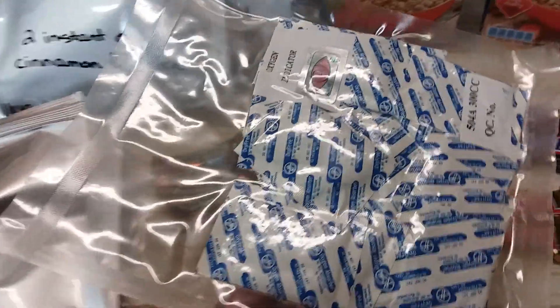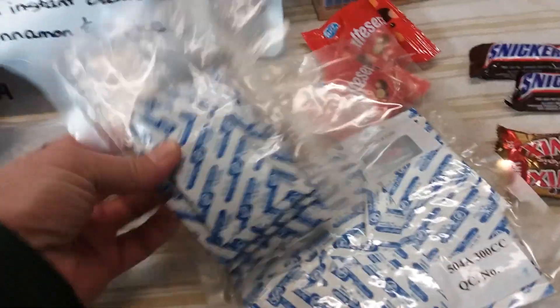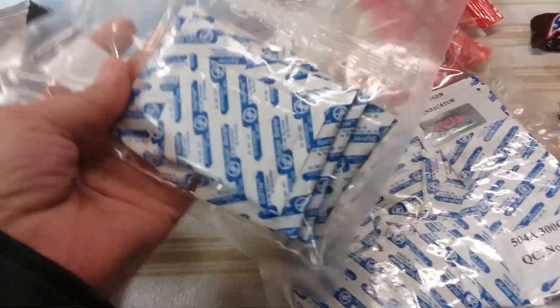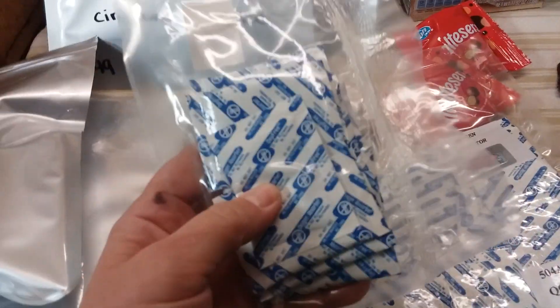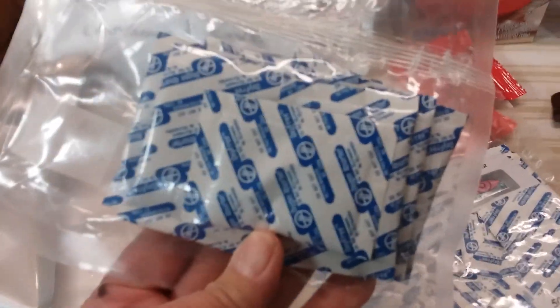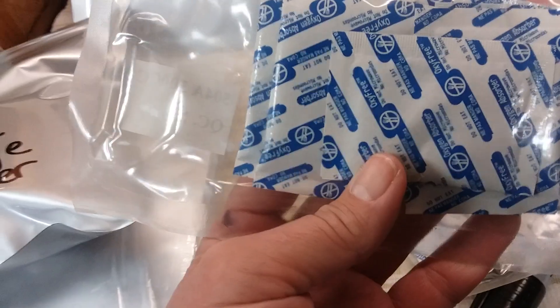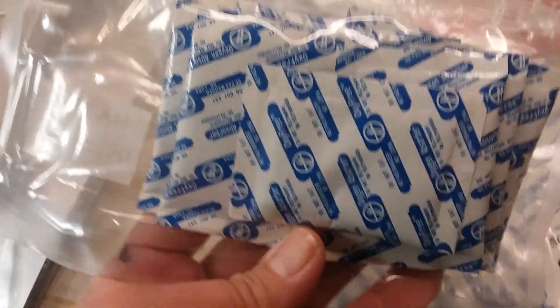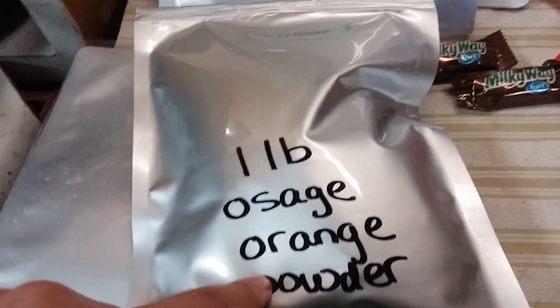Although I could just go ahead and use them and reseal the bag like I did with this one, I don't know if these are going to be good when I take them out. I don't like to do this — I did it this day because I was in a hurry. Other people would seal them in a canning jar. Anyway, I ended up with 12 bags of Osage orange powder.